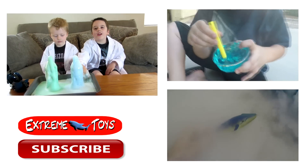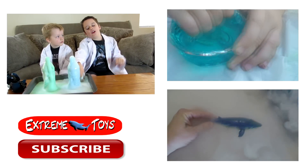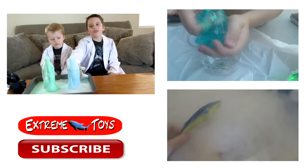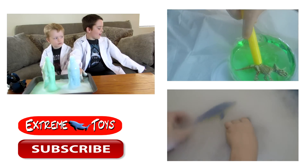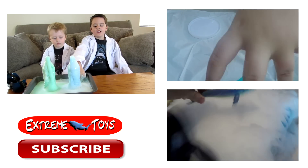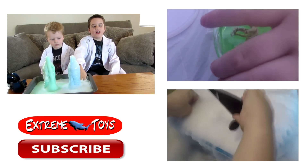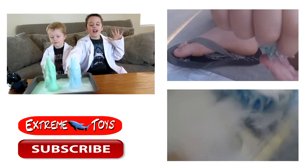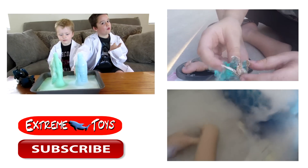If you like this video, up there you can watch us do the goo with the dinos inside. And down there for more videos, you can watch us — the sharks in the dry ice. And as usual, leave a like if you like this video, and please subscribe for more fun.